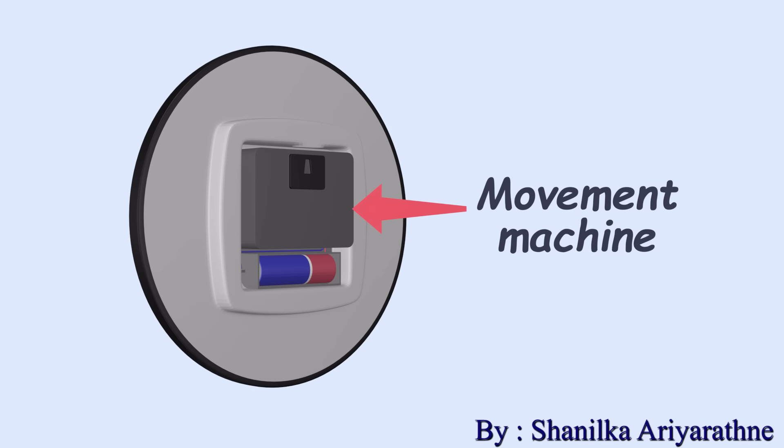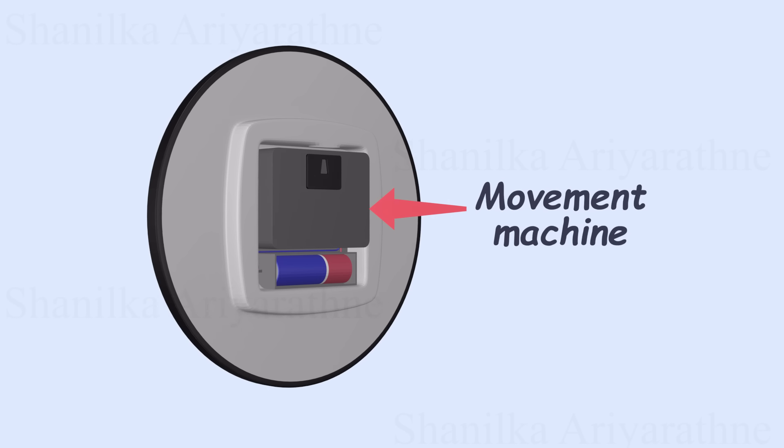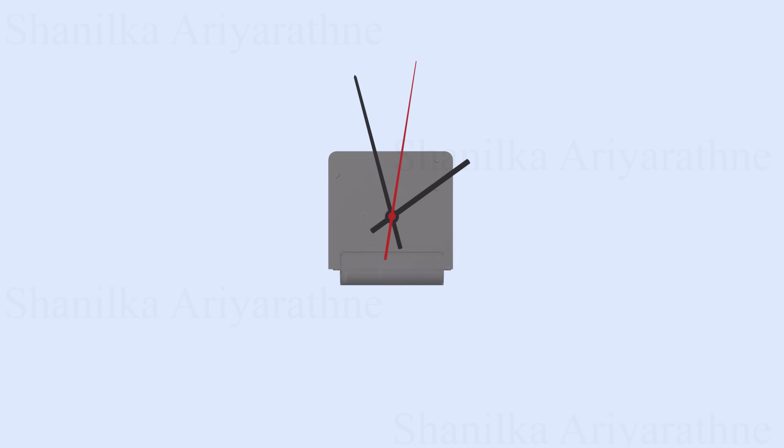The clock hands are driven by an intricate mechanism called the clock movement, hidden just behind the clock face. This is where the magic of precise timekeeping happens.